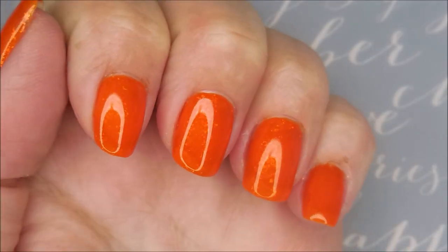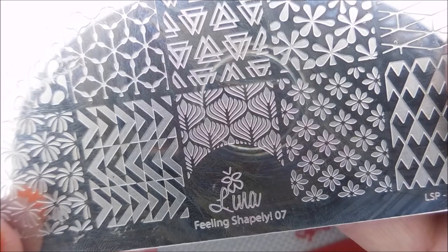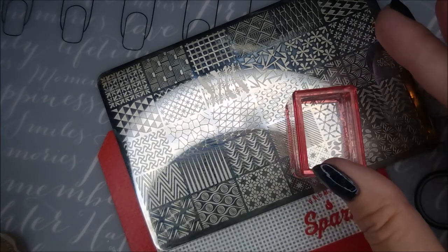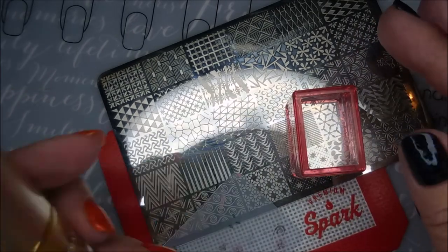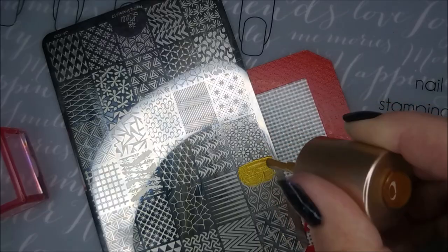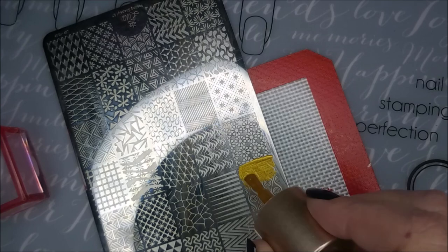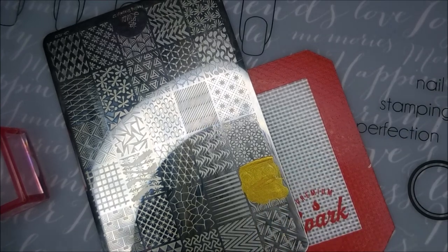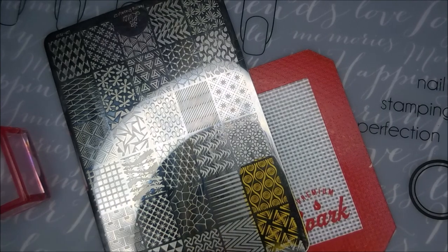Capping that free edge. Isn't that gorgeous? I'll be using Lena Filling Shapely 07 — another favorite plate — my AliExpress stamper, and my Clear Jilly scraper. I'll be using the Nicole Diary NS03, the gold stamping polish. This groovy little image just screamed orange and gold to me, so that's what we're going to go with today.